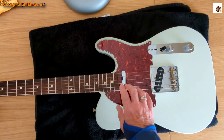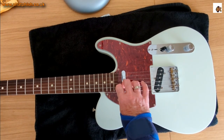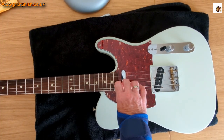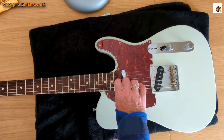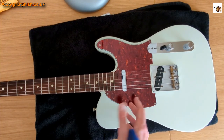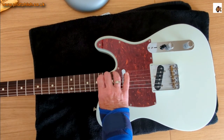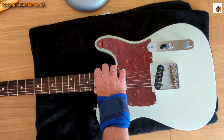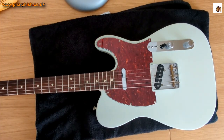We could just cut the strings, but it's good practice to take the tension off them first. With modern guitars it shouldn't be a problem, but particularly with older guitars and vintage tuners — they're a little bit more fragile, and the shock of suddenly cutting strings isn't always good news for the tuners. So just slackening the strings off first takes the tension off.